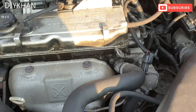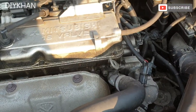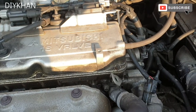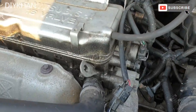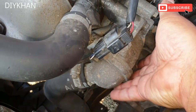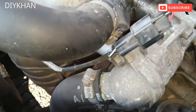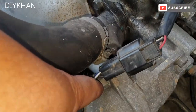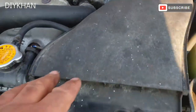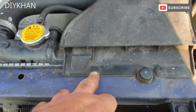Hello friends, in today's video we're going to be changing a thermostat on this Mitsubishi Lancer Charisma 2003 model. The location for the thermostat on this car is just here — it's secured by two bolts, one at the top and one at the bottom. Before we work on the thermostat, we're going to remove this trim part, which is secured by two scrivets.